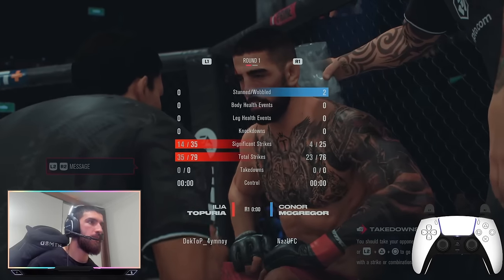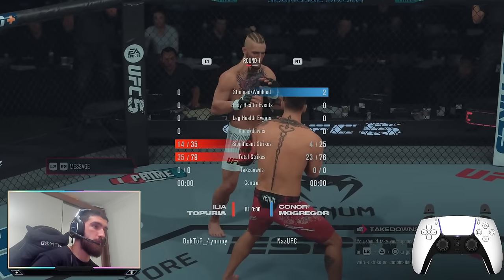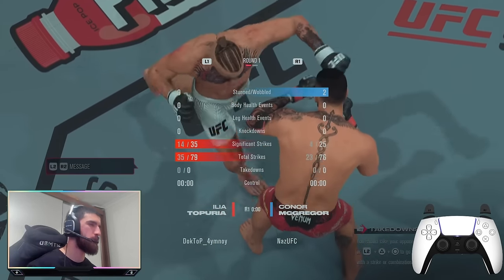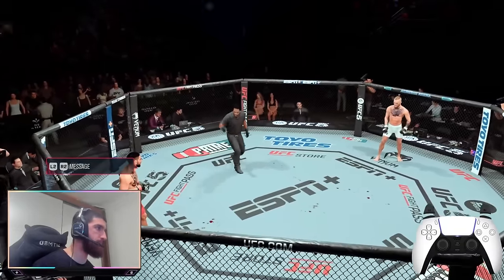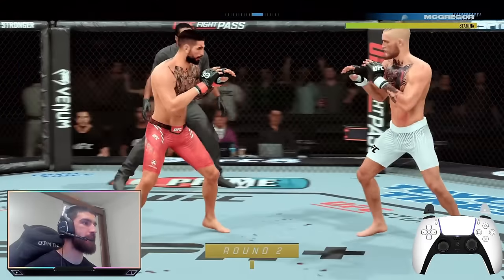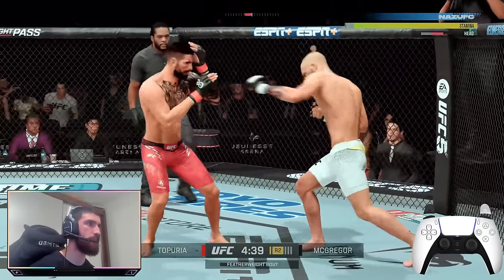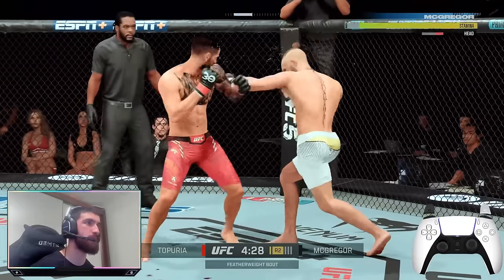Sometimes I have a bad habit of blocking low and getting head kicked in the last ten seconds and they win the round back. But look here — we've got two stuns. We haven't landed a lot of significant strikes because we haven't thrown a lot, but definitely take that round — more damage. Remember guys, damage over significant strikes. Significant strikes are cool but as long as you're confident you won the round — look, they're showing my highlights, that's another good sign. Look at our stamina guys, it's round two.